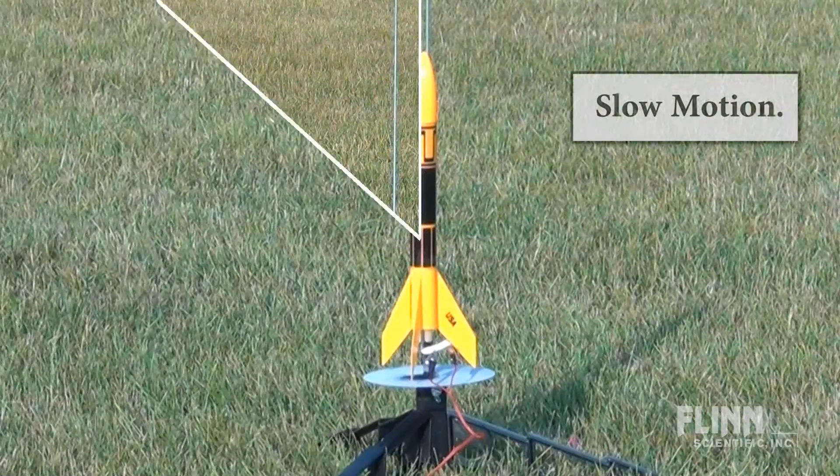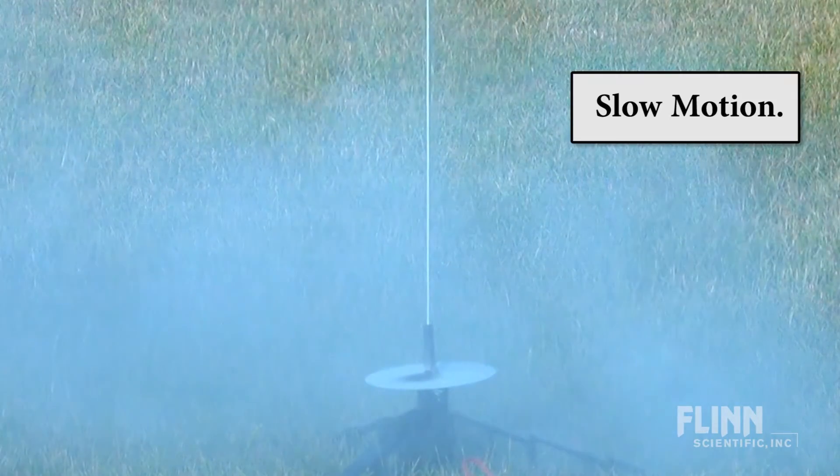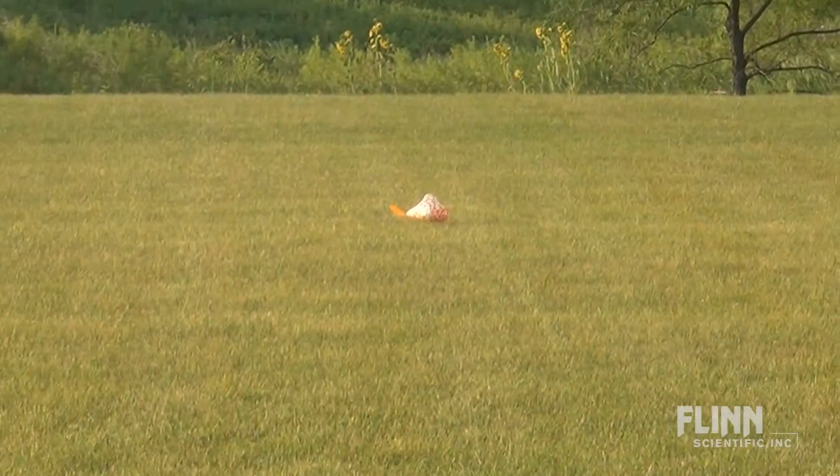Each student should be familiar with the rocket safety code and all other safety information that is included with the rockets. Assign various roles to your students so everyone is engaged while waiting for their own rockets to be launched.